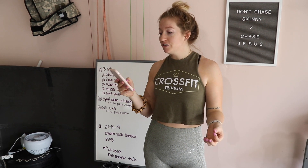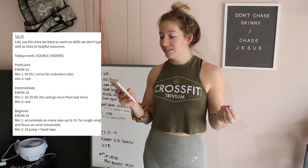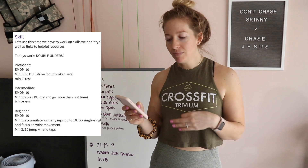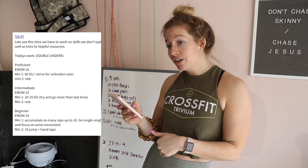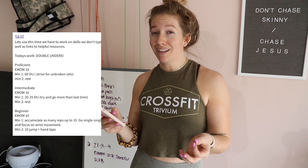If you're proficient at double-unders, you're going to be doing an EMOM of ten minutes — every single minute you're doing 60 double-unders, striving for unbroken sets, and then resting the next minute. Intermediate is the same thing: ten minute EMOM, but 20 to 25 double-unders. Try to do a little bit more than you did last time.